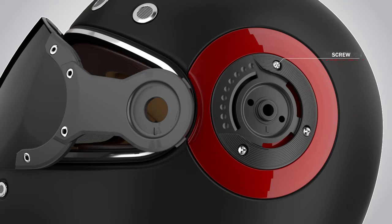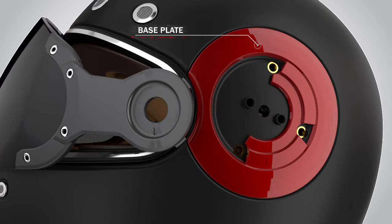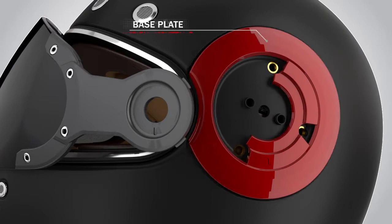Then use a screwdriver to loosen the three screws one by one. Lift the ground plate and it will come out easily. Then the base plate can be easily lifted out of the shell.